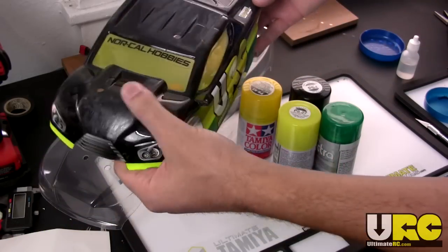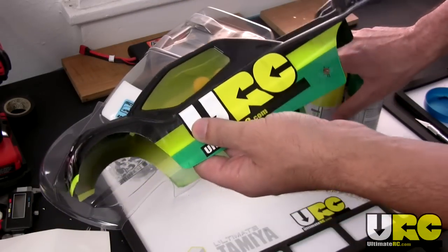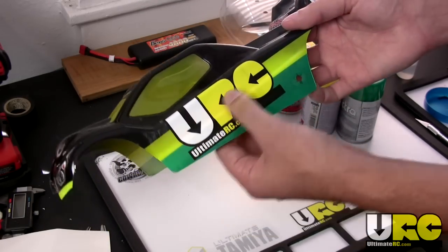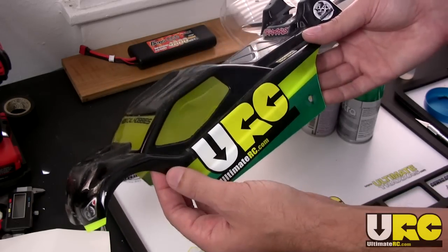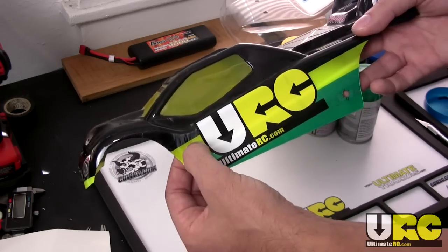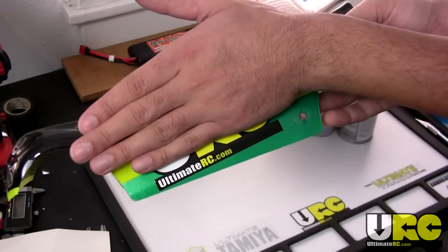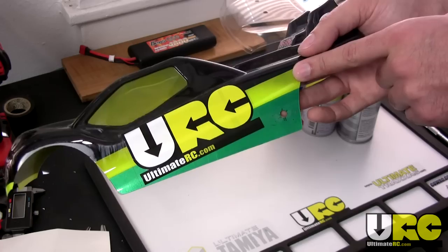I'm going to be doing this body with a modified URC color scheme. Now it's time to create manual masks. You can skip ahead on this part if you're not doing a multi-colored paint job. This one is pretty simple — just straight lines. The key thing to keep in mind is that you always want to put down dark colors first, followed by light colors. So I'm going to paint the black first, then the green, then the yellow. You put your masks down in inverse order so all the areas are covered first — paint black, remove one set of masking tape, paint green, remove the next, paint yellow.